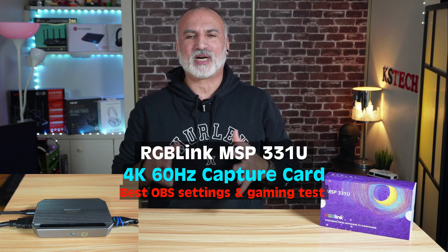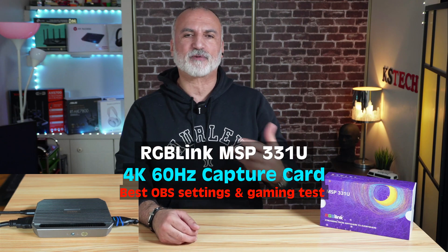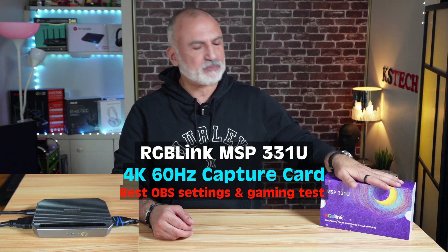Hello everyone. The footage that you are looking at now is being recorded through an external capture card from RGB Link. It is the MSP33 1U capture card, and I've also put another camera for you to see it here.